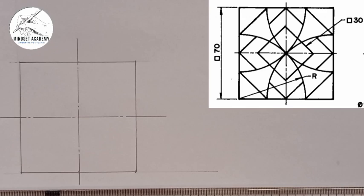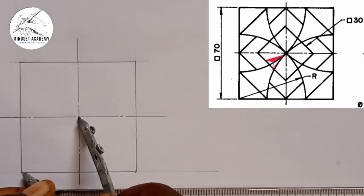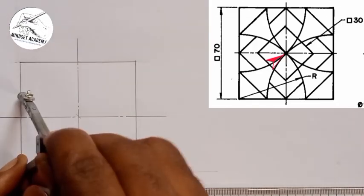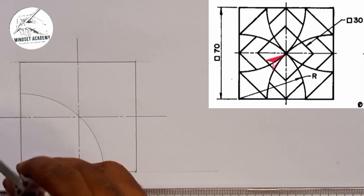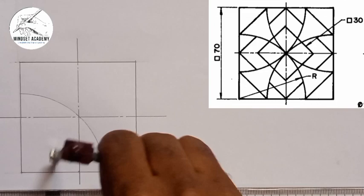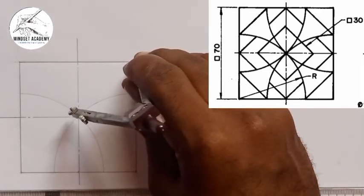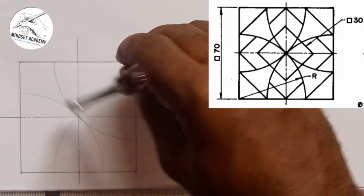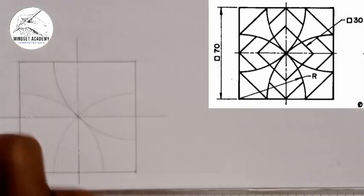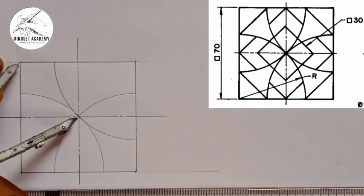Now I'm going to place my compass. I want to draw this arc — you see this arc from here to this point, which is implicit here. I'll take it to the center and I'll draw this. I'll come to every point and I'll be doing that at every point with the same radius. Make sure that it is working together with the center. All together.